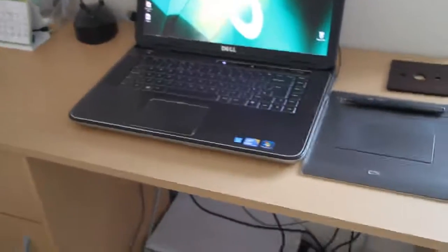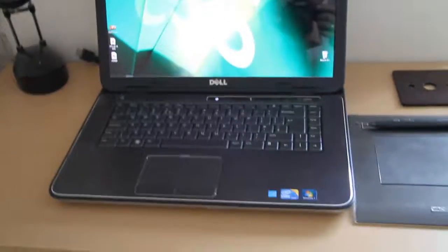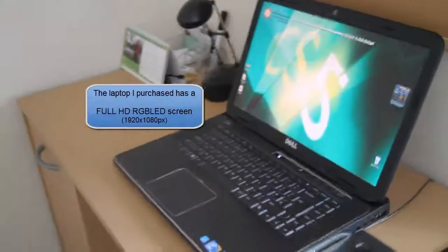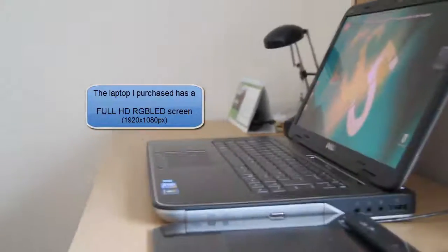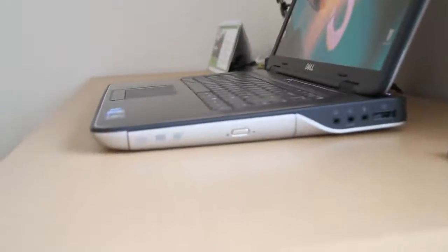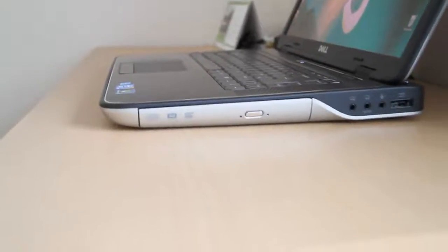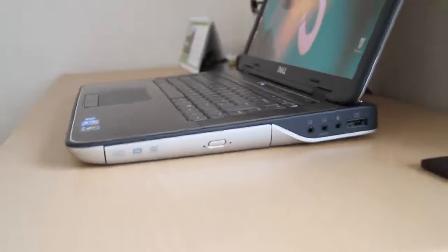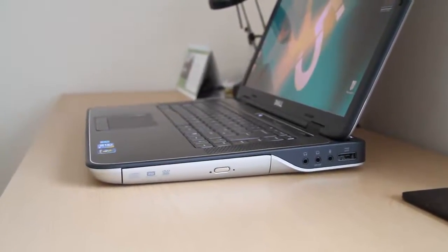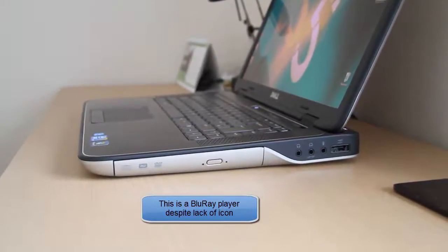Here's the XPS 15 with my tablet on my desk — that's how it looks from far away. The first feature of the XPS that unfortunately the Envy doesn't have is the Blu-ray player. The Envy only comes with a CD/DVD player, whereas the XPS 15 comes with a Blu-ray player.